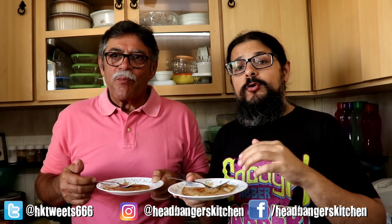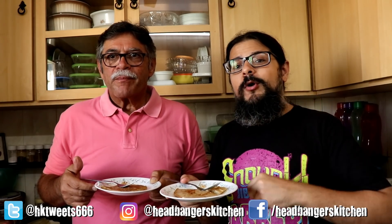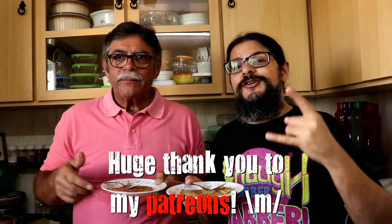Alright, so my dad's given the verdict — he likes the pancakes. I'll give you some tips and tricks on the website. If you're looking for the macros and the written recipe, go to headbangerskitchen.com and I will see you on the next episode of Headbangers Kitchen. Cheers and keep cooking. Before you go, make sure you hit the like button, subscribe to Headbangers Kitchen, and turn on notifications so you don't miss a single video. You can also buy a Headbangers Kitchen t-shirt — links in the video description box below.